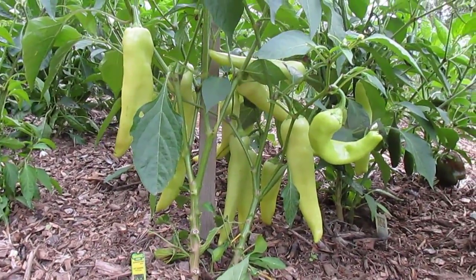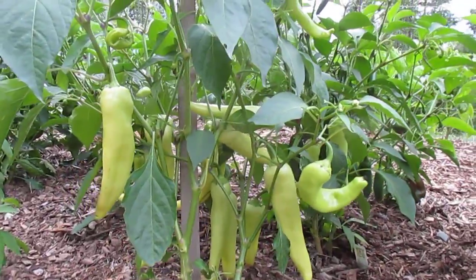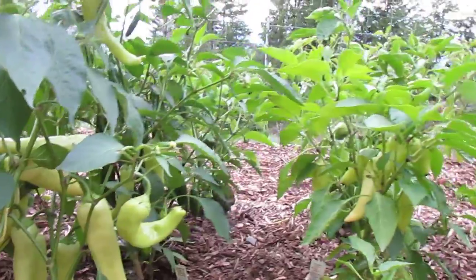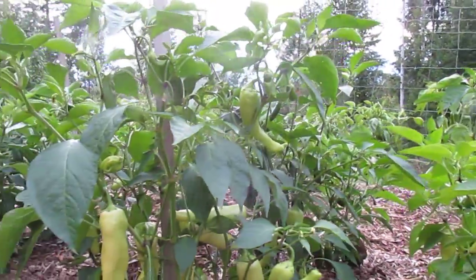Is there a secret to growing great peppers? I think there is. I've had many people tell me that their production this year of peppers is just terrible. Well, my plants, as you can see, are beyond flourishing.